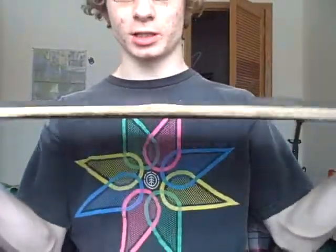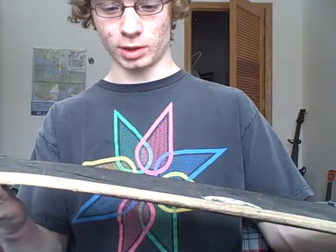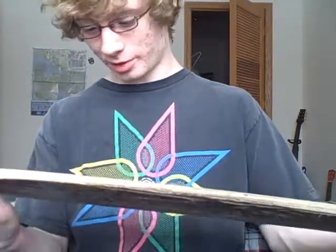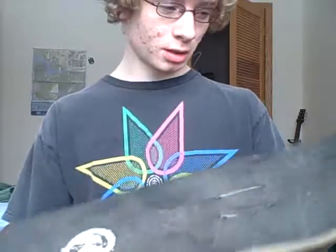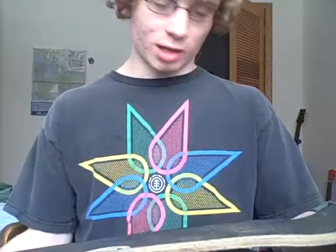I'm gonna be doing a deck review on a Kryptonix. I skated this deck three years ago when I was 13. I still remember the way it was. They're actually not that bad really. They keep their pop for a good amount of time and they have a pretty good feel to them.